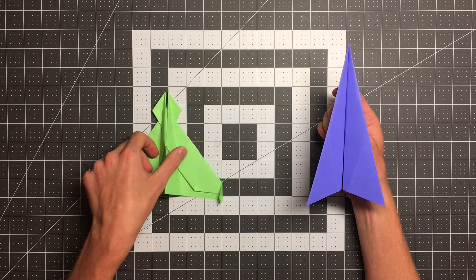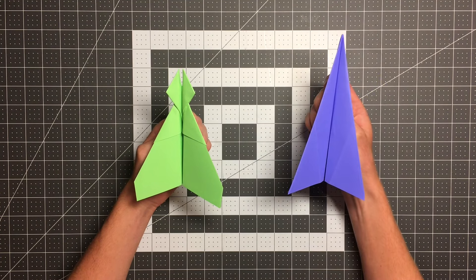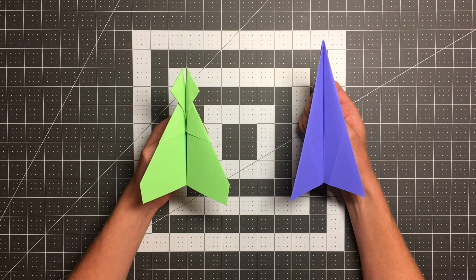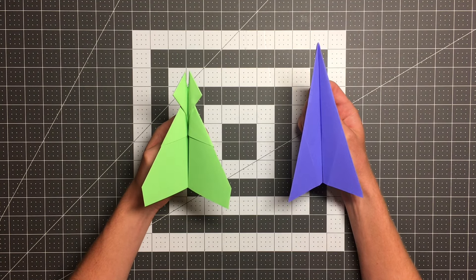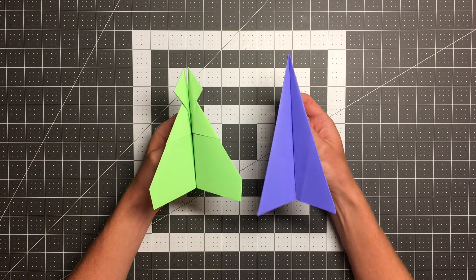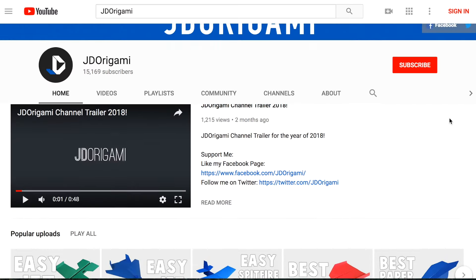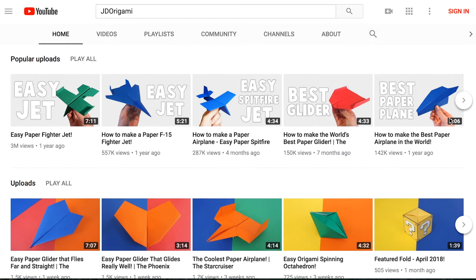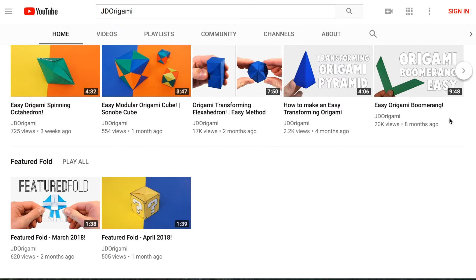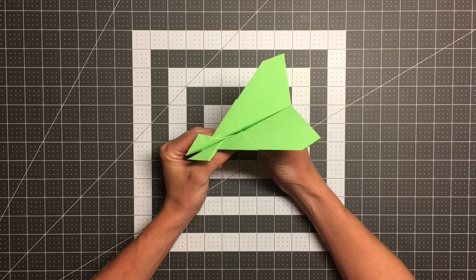Both of these planes start from the water bomb base in origami, and you'll see in a minute how to fold that. Josh designed the stingray and I designed the stinger — we did not cooperate well on the naming. We both just presented them to one another and ironically have very similar names, but they fly very differently and look very different. Josh makes a ton of awesome origami content and paper airplane stuff, so be sure to head over to his channel by clicking the card in the top right corner. In this video I'll be teaching you how to fold the stinger.